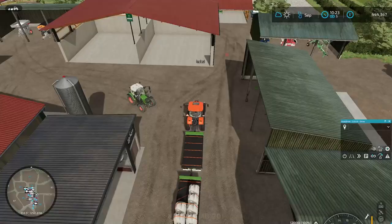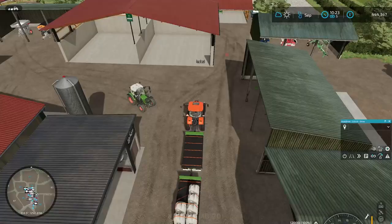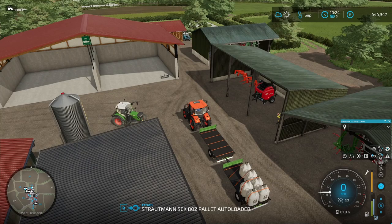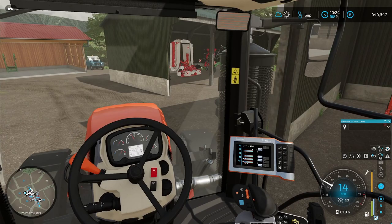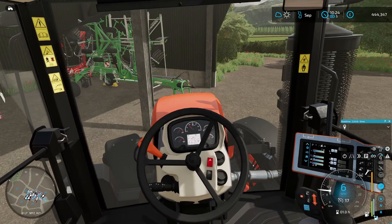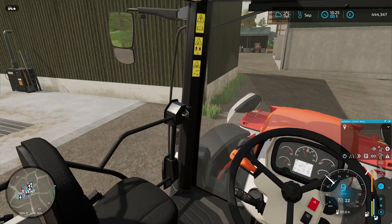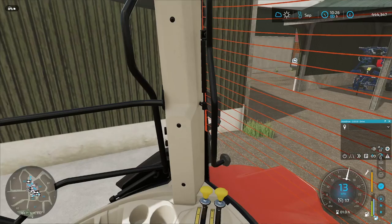We got the fields all limed up. Now I'll probably just detach the spreader right here for now and handle that later. Let's get into first person view so we can see a little bit better. From here we're going to go ahead and start cutting the grass that's grown already, and I'll worry about seeding the other fields later on. I just want to get some grass cut so we can get the silage going.